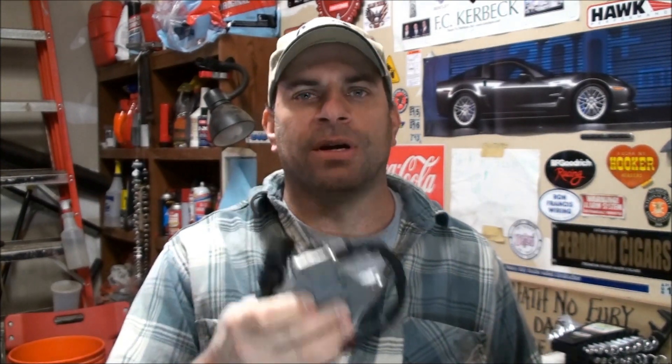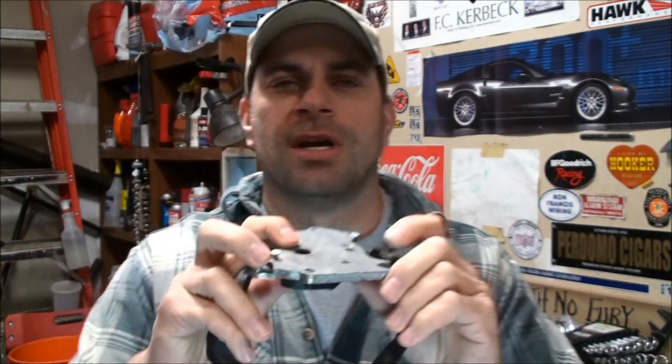Almost exactly four years ago — almost like an anniversary — I did a video on installing this. The book time was like three hours or something crazy to put it in, but I showed you how to do it pretty easily. You've got to remove a transmission or engine mount to get to it. There are just two little bolts and two little torx bolts, but it's a lot of work to get to those. I'll leave a link to that video down below.